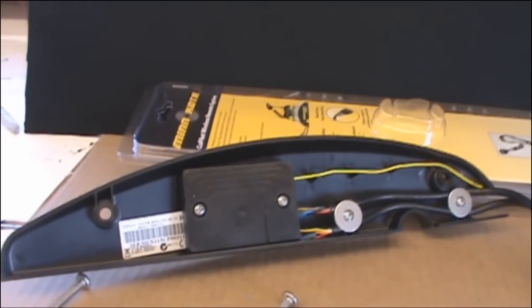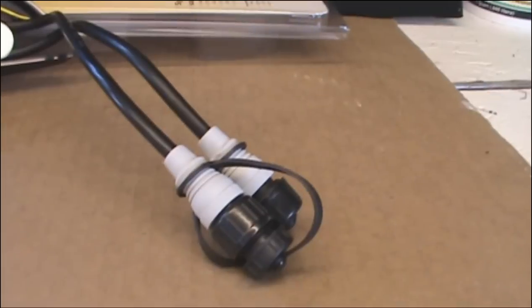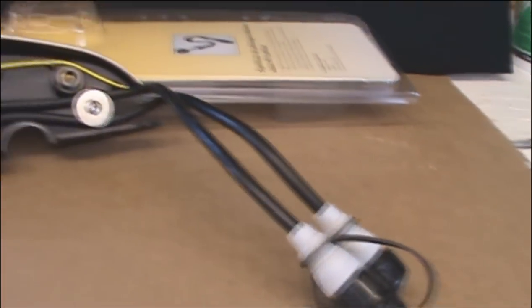Here's the rear view of this. Evidently in this piece there's some kind of brains - it's going to tell that cordless receiver how to work. And these two connections here: one plugs into the control on the boat, and the other one is for the foot pedal, so if you want to run both of them.